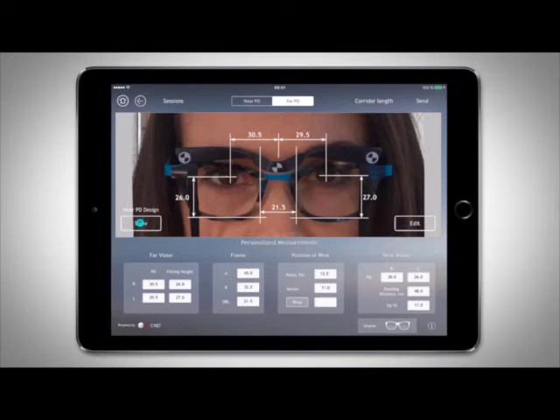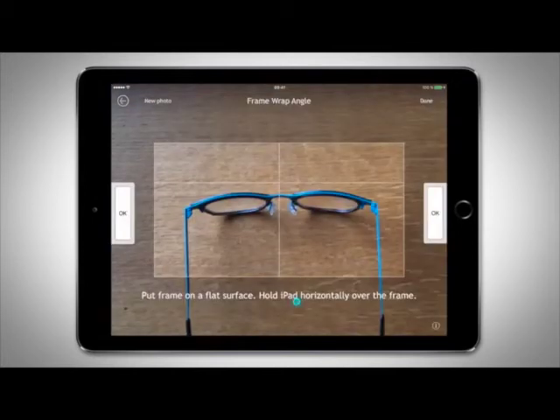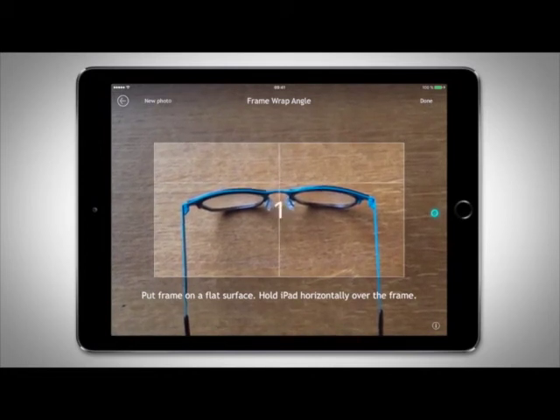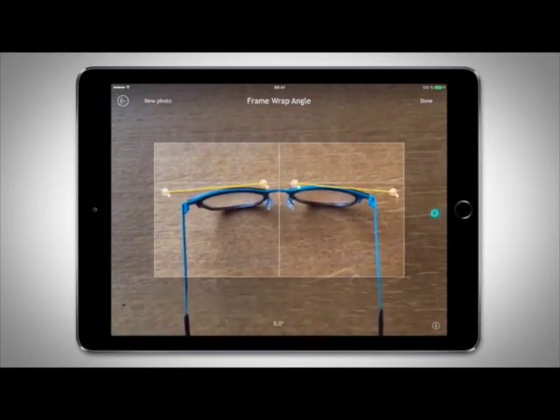To measure the frame wrap angle, press Wrap. Place the frame on a flat surface with the temples open. Hold your iPad centered over and parallel to the frame. Guidelines will appear on the screen — align the bridge at the center cross and line up the frame close to the guidelines while looking directly down at the frame. Press OK to take the photo and hold the iPad still during the three-second countdown. After the photo has been taken, two yellow lines will appear. Adjust the yellow circles located on both ends of both yellow lines until all four circles are on top of the inner and outer edges of the frame lenses.